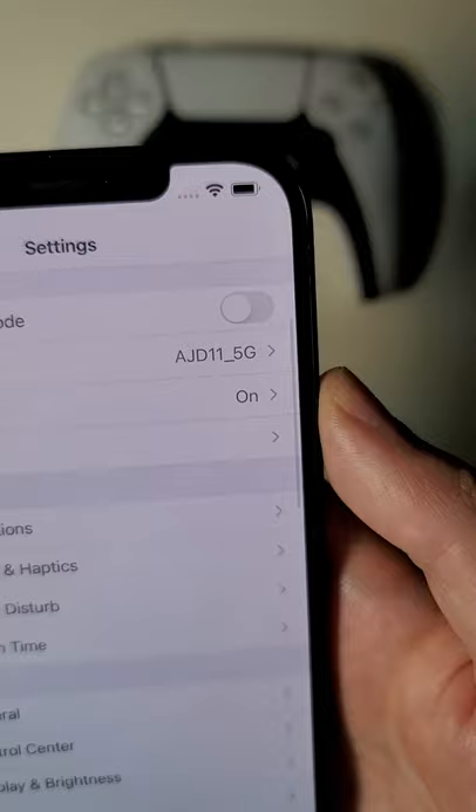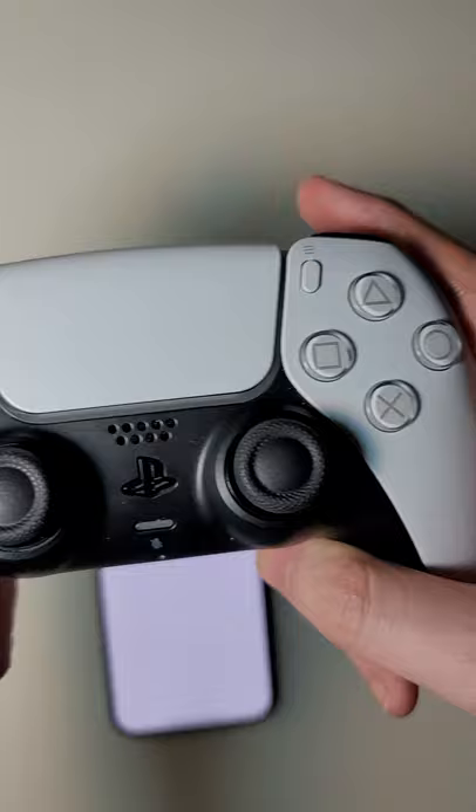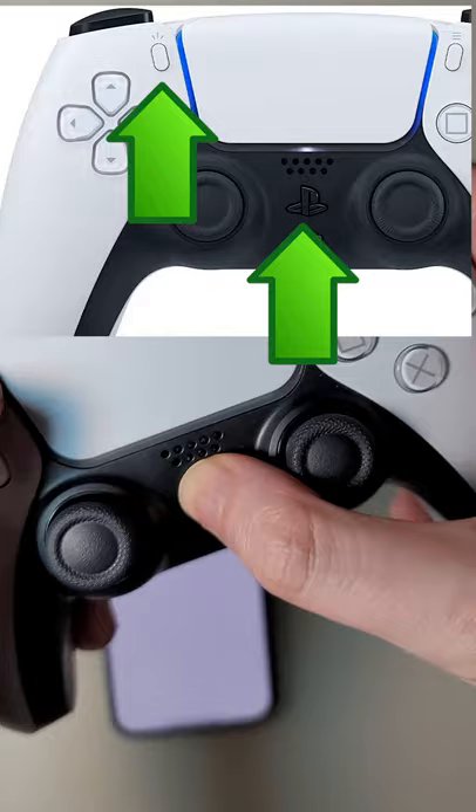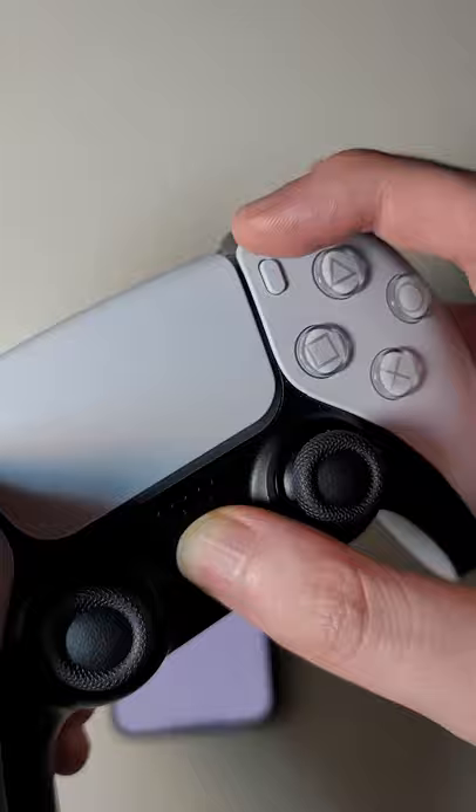Now you're just going to go into your Bluetooth. You're just going to hold down on the PS logo and also the share button. Just hold both for a few seconds until it starts to flash blue.